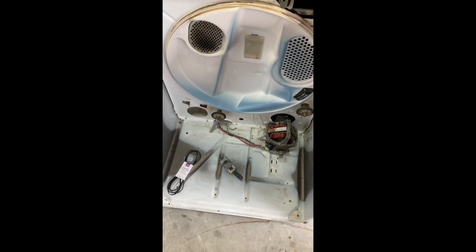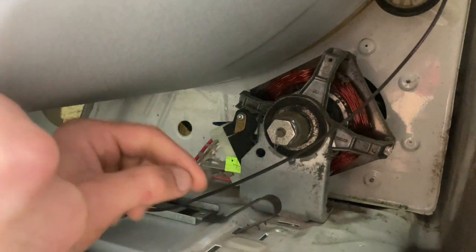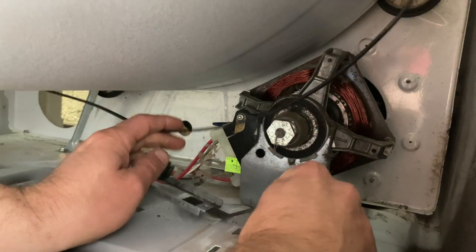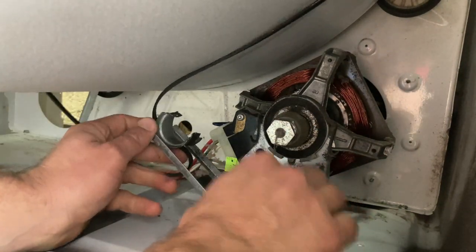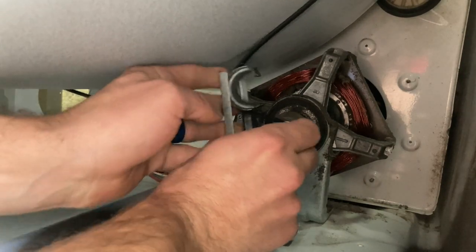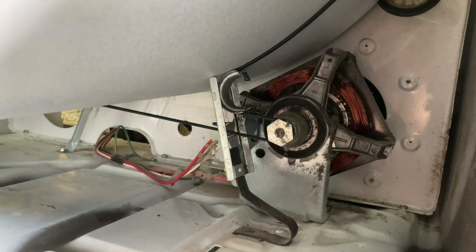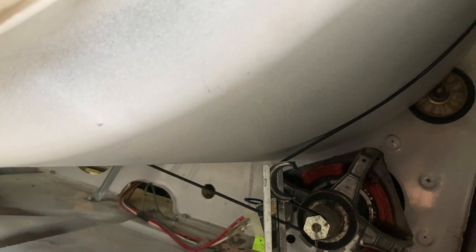Time to get it back together. We have the barrel in and I'm just going to show you how to get the belt back on. Just let it rest like that, and once we put the front panel back on the drum will be able to raise up and clear from the guide.